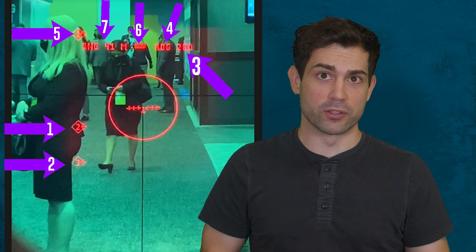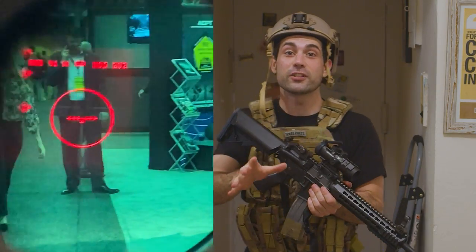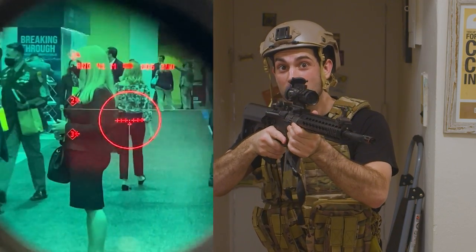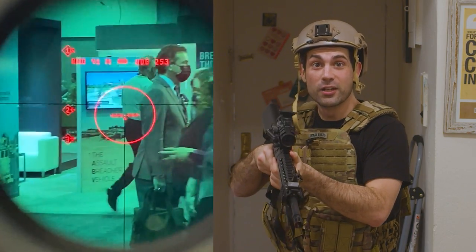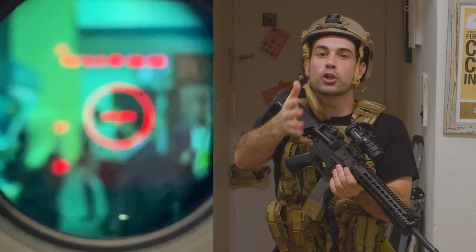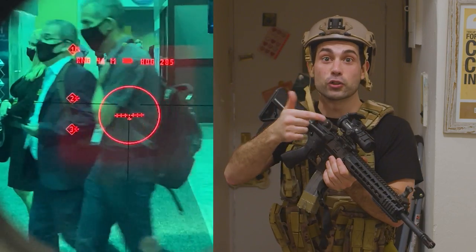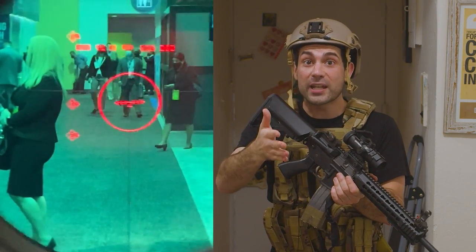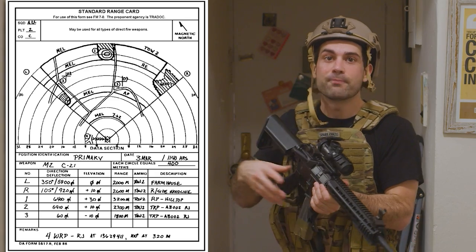I've labeled a few different parts of the scope interior and we'll go through what each of these numbers refer to. Numbers one, two, and five are all target reference points that you can create. The engineer described it to me like this: those ID points that you mark will display when the operator moves the reticle back over the area where that reference point is set. So imagine in a defensive position, you look over your field of view or your sector of responsibility and you add reference point locations inside the fire control. Later on, you can quickly locate and move back over those reference markers and know the exact range to the target and then engage. It's basically like having a real-time digital range card in your scope's display.